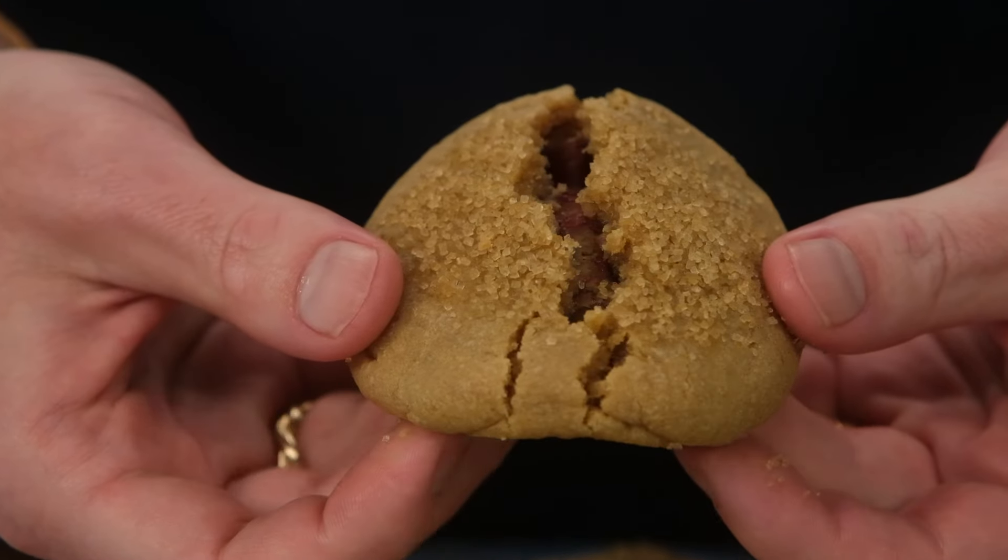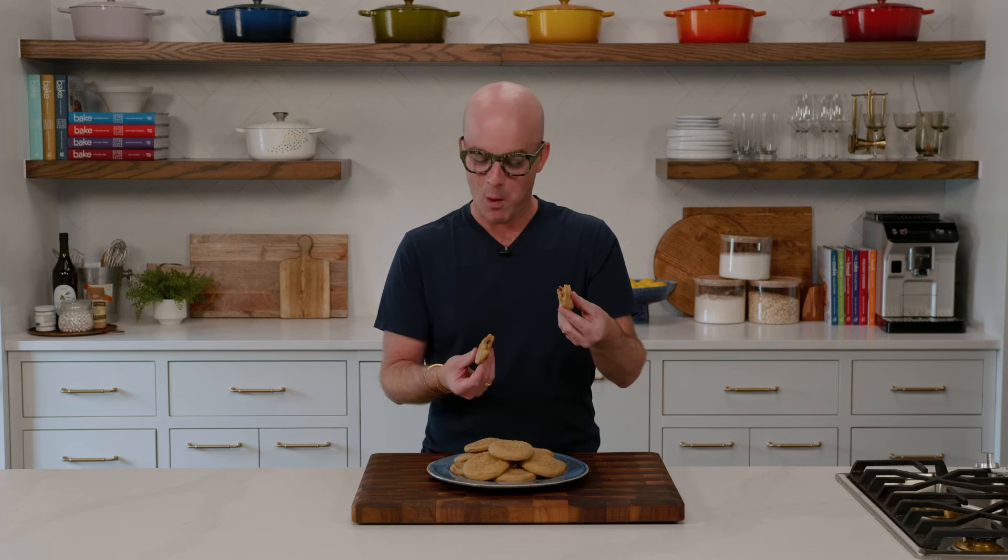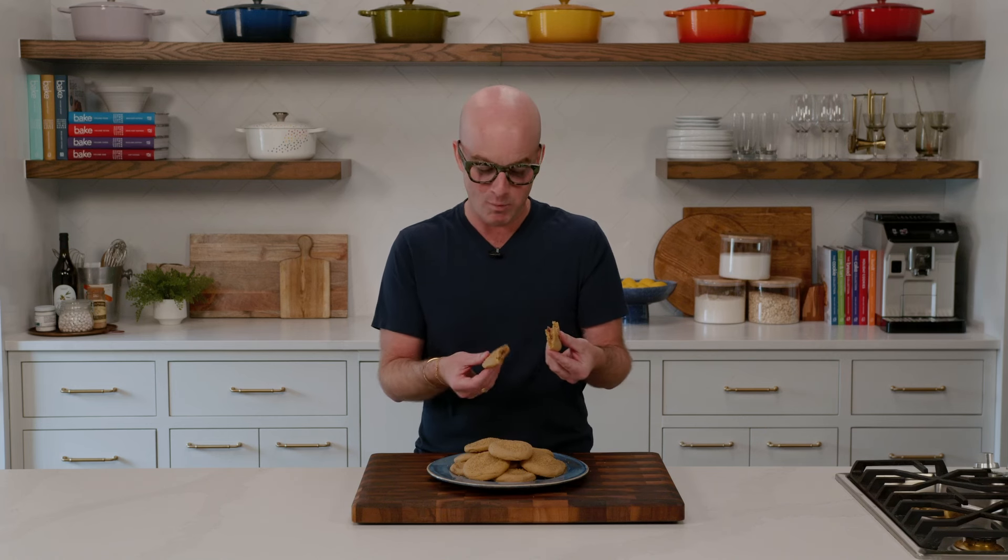The worst part of baking these is waiting until they've cooled completely to enjoy them. But now it's peanut butter jelly time. Look at that — they are soft, they are delicious, and they smell good too. Everybody's going to love these. You could store these in an airtight container for up to three days, but I don't think they're going to last that long. There's no way they're lasting three days.